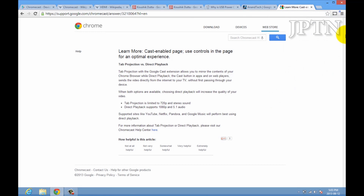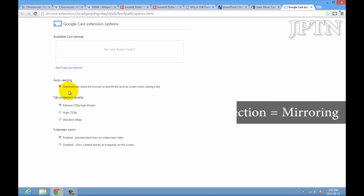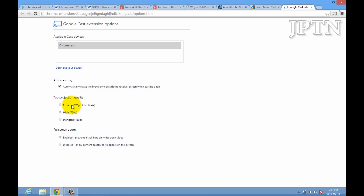Once you've installed the Google Cast extension in Chrome, you can go under options and choose what type of streaming you want. Options include automatically resize text to fit, and then extreme high bitrate, high 720p, as well as standard. It just depends on how good your Wi-Fi is.